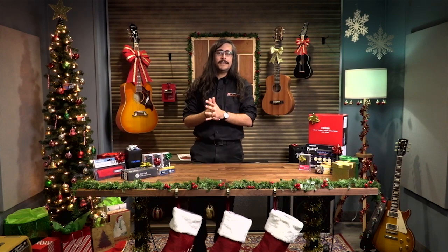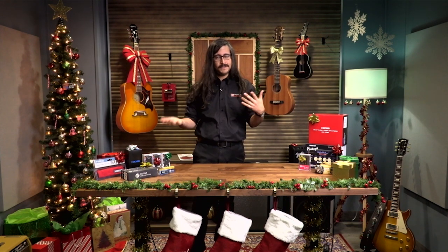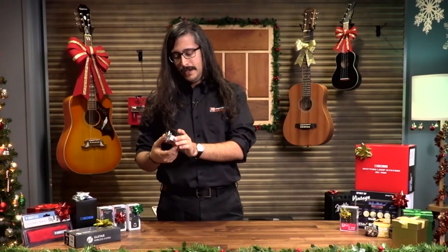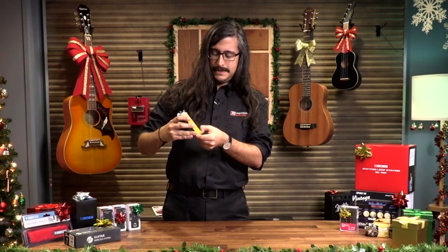Next on the list is something a little bit more utilitarian — this is the Oasis Hygrometer. You can say hygrometer or hydrometer either way. Let's unbox it so you guys can see it.